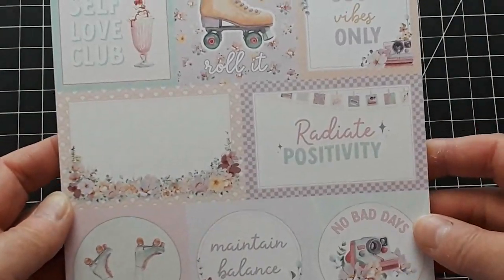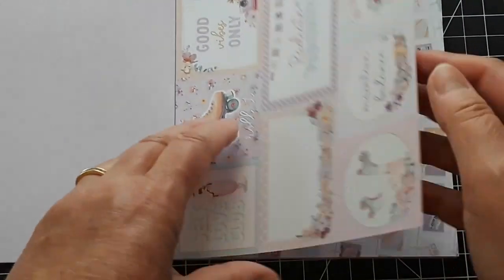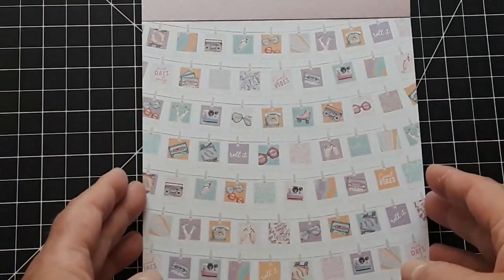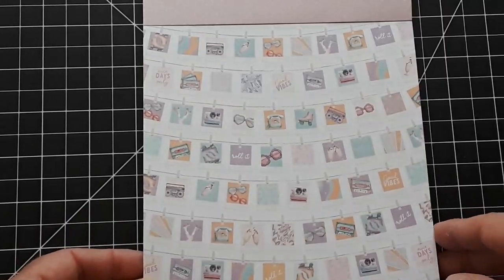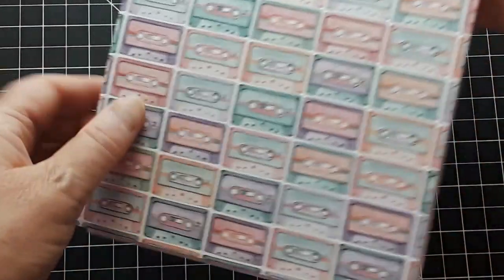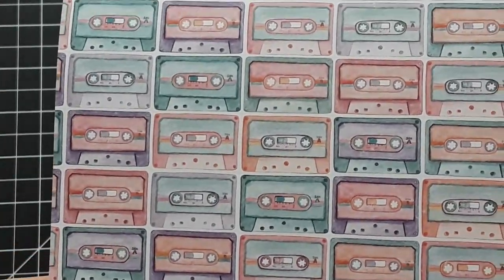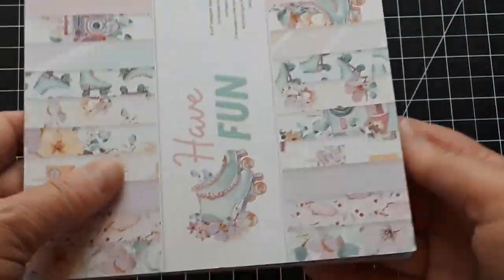And then we have the cut aparts here. Just a pink and white background. And then we got these beautiful Polaroids hanging on a line to dry — how fun is that? And then on the back, one of my favorites, are all these cassette tapes in all these different colors. They're so fun to cut apart. And then it starts over.